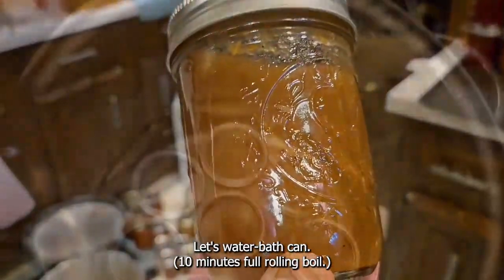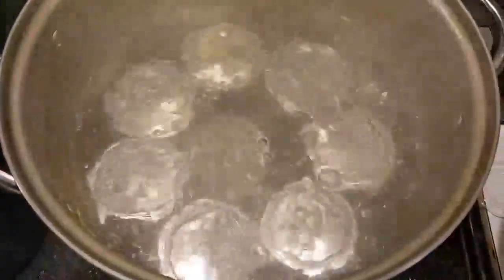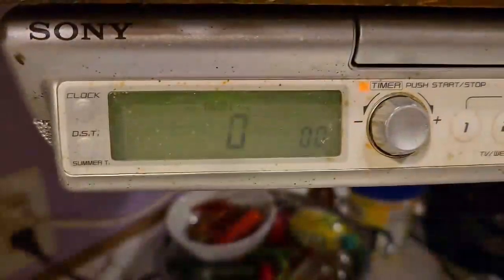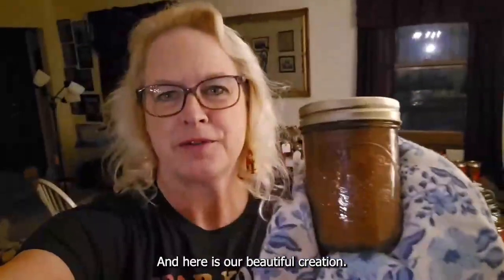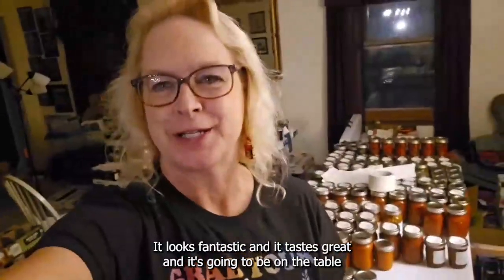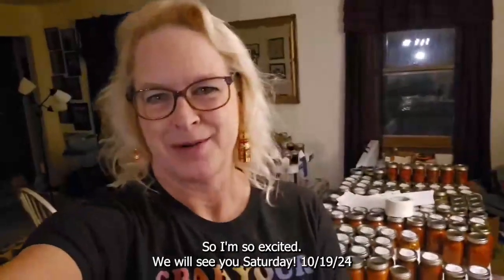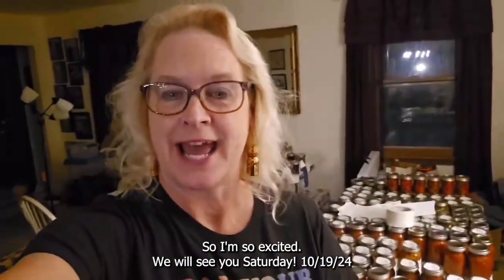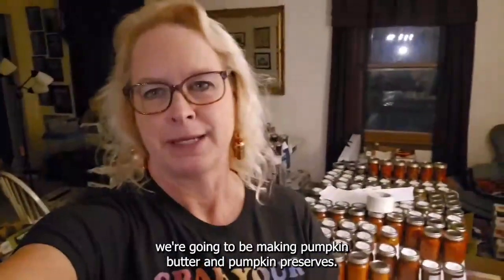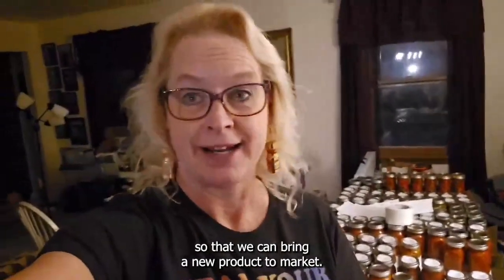Let's water bath can. And here is our beautiful creation — it looks fantastic and it tastes great. It's going to be on the table at the market along with everything else that we're bringing. We will see you Saturday, and coming up next week in my video, we're going to be making pumpkin butter and pumpkin preserves. I'm carving up the last of the fall pumpkins so that we can bring a new product to market.